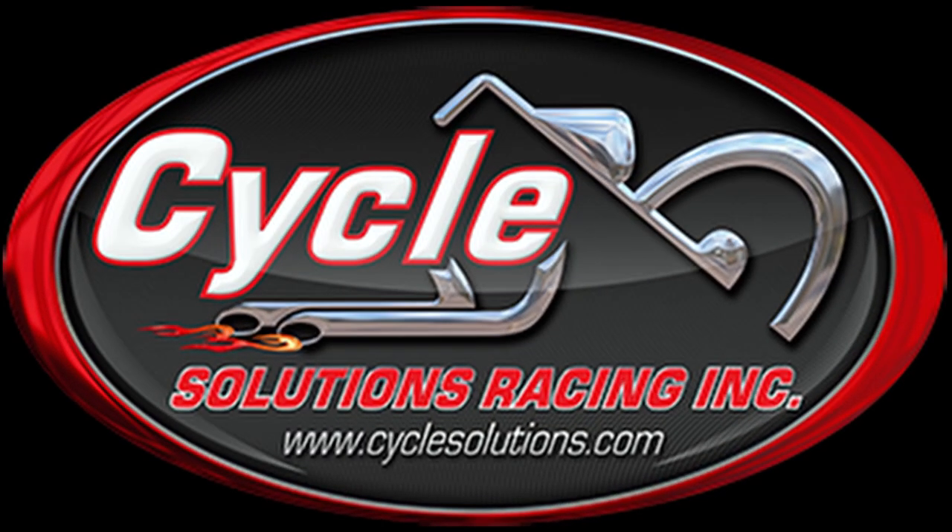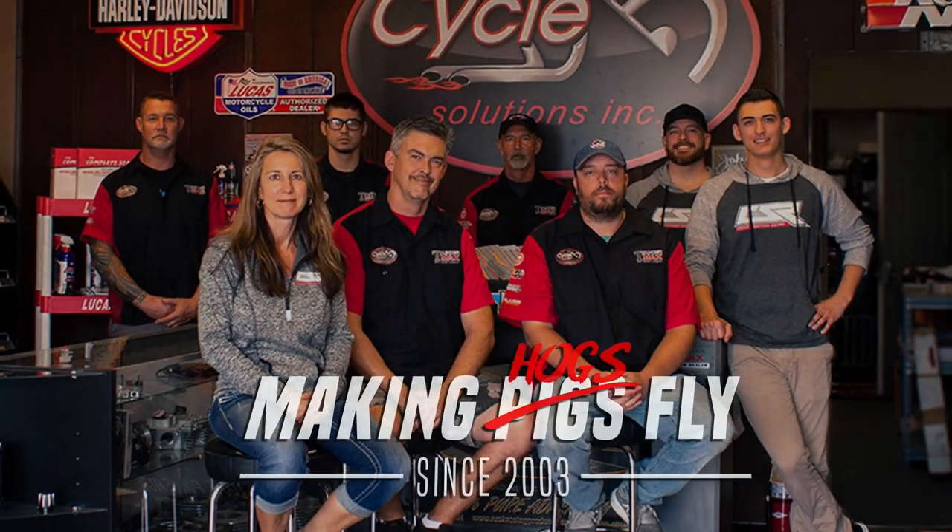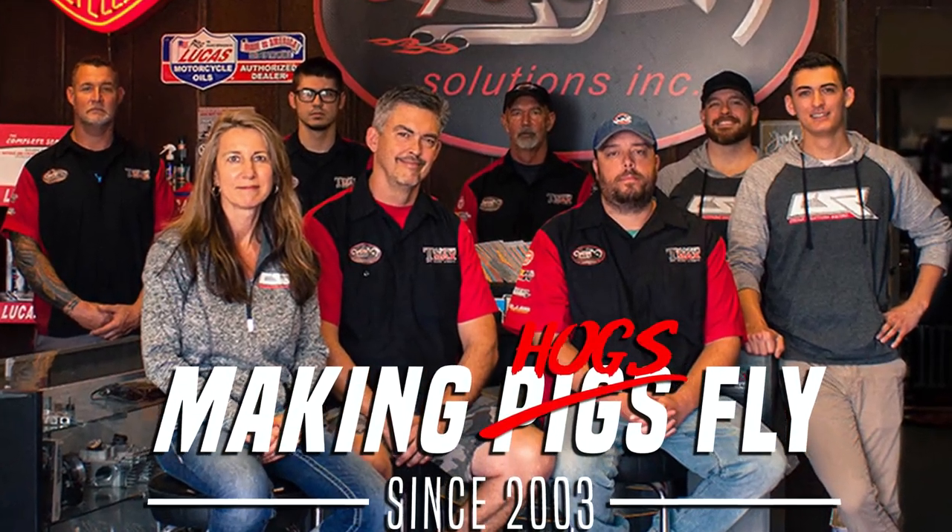Cycle Solutions is your one-stop shop for upgrades and service. Cycle Solutions, Fort Myers and CycleSolutions.com — taking your bike from the street to the strip. It's Chris Watteau from Cycle Solutions.